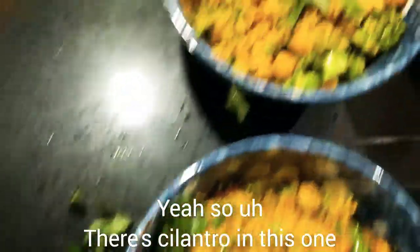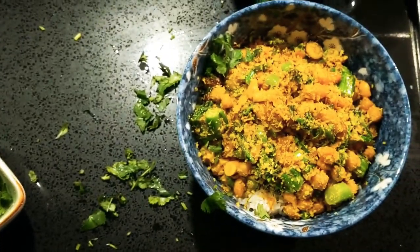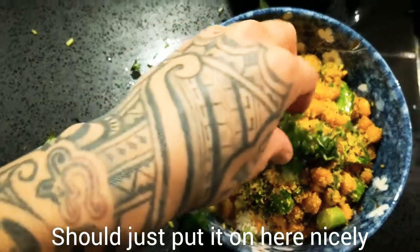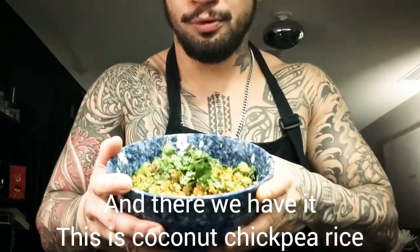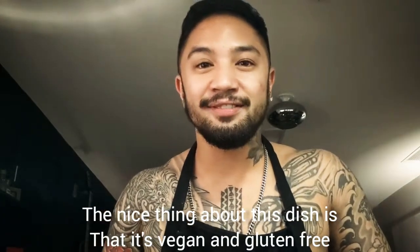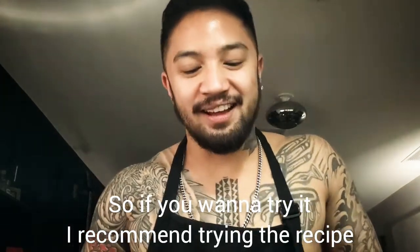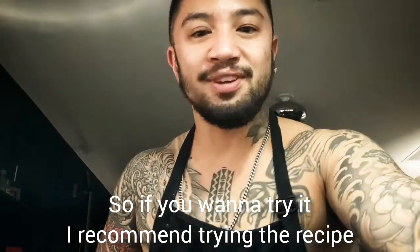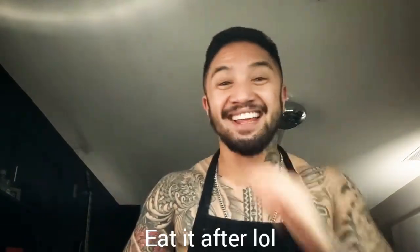There's cilantro on this one. You should just put it on here nicely and there we have it — coconut chickpea rice, or chickpea coconut rice. The nice thing about this dish is that it's vegan and it's gluten free, and it's really good. So yeah, I recommend trying the recipe because that's what you do when you cook food — eat it after. Thank you again for joining me.